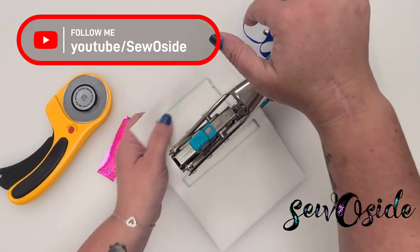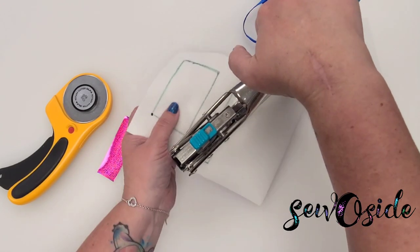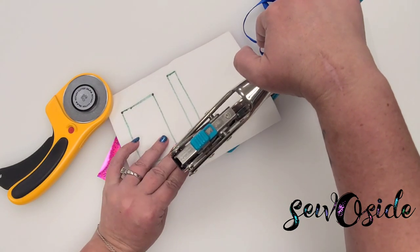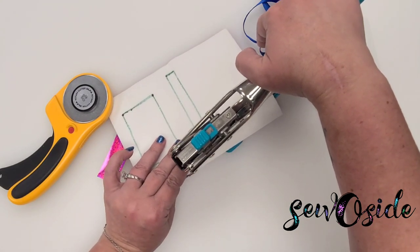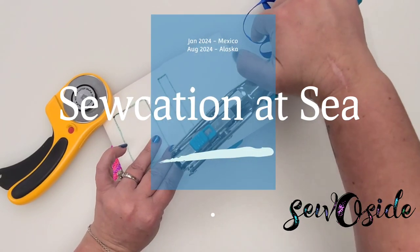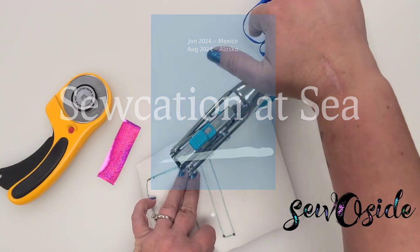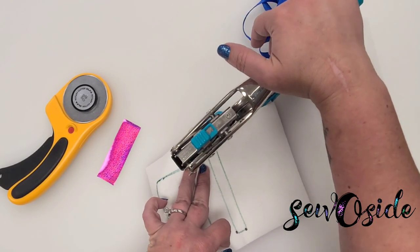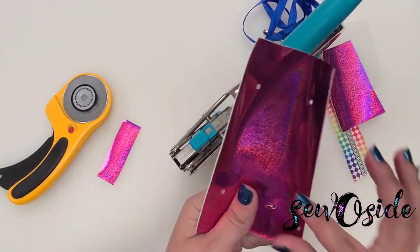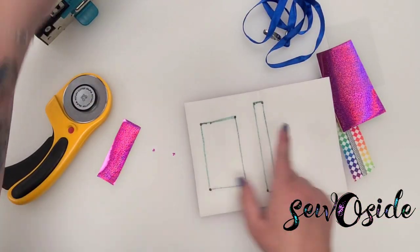I like to cut all of mine out with a rotary blade. It's really hard matching up that circle into the corners there, so I'm just going to poke holes in each corner, just like that. Now I've got my holes. Now I'm going to go ahead and cut those lines out with a rotary blade.